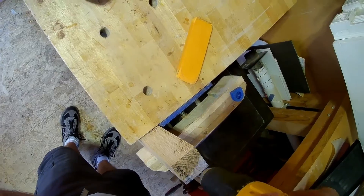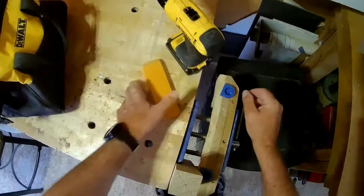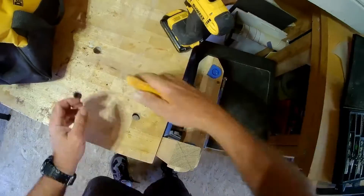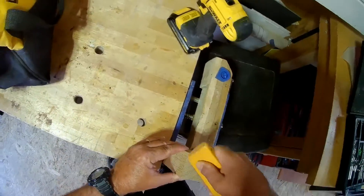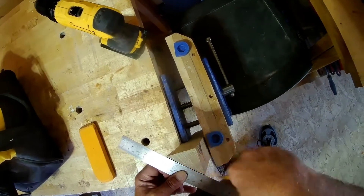Nothing annoys me more than having a piece of wood waggling on the lathe, so I'll take a 1/16th inch bit and drill a pilot hole on each end. This one was exact dead center — if the bit is off as much as 1/16th of an inch, it could waggle on there and it's really unpleasant.